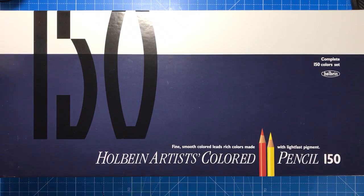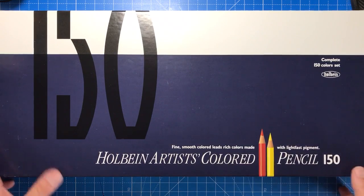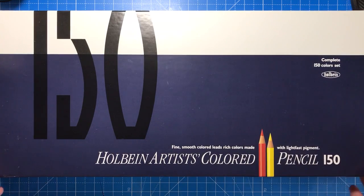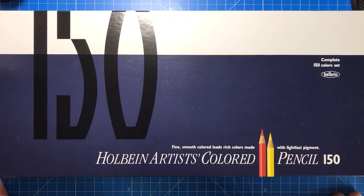Hello and welcome to another colouring review from Colour with Clare. Today I'm going to be reviewing the 150 set of Holbein Artists coloured pencils. These have been seen a couple of times in the Facebook groups but not very often, probably because they are extremely expensive pencils and I don't think people have had the chance to see how they perform or what you're getting for your money. So I've got the full set here today to show you all of those things, and you can make your mind up on whether you'd like them in your collection.